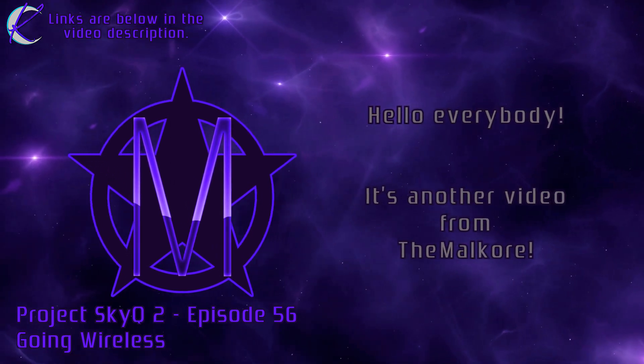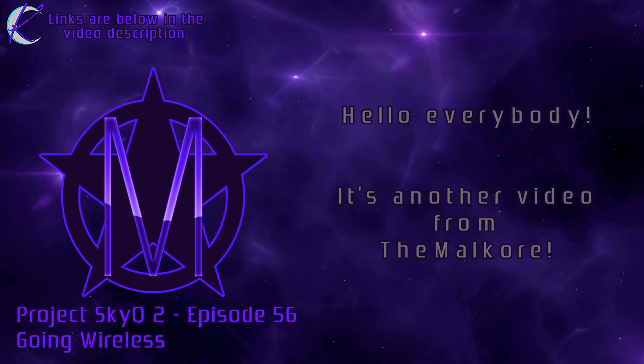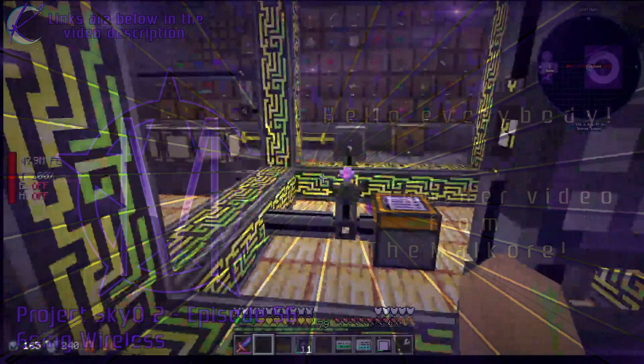Hello everybody! Welcome to episode 56 of Project SkyQ2.